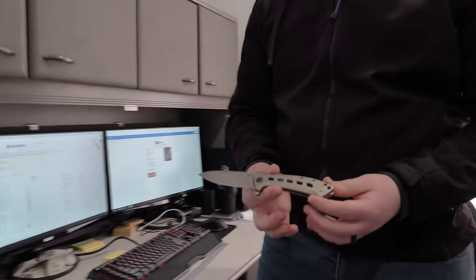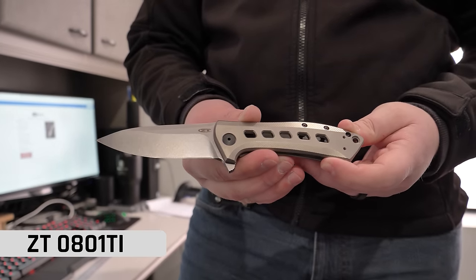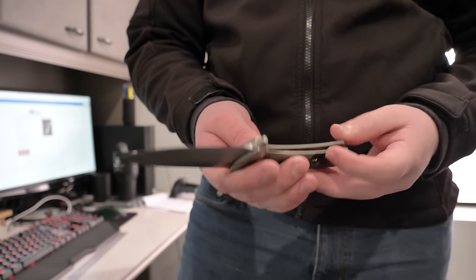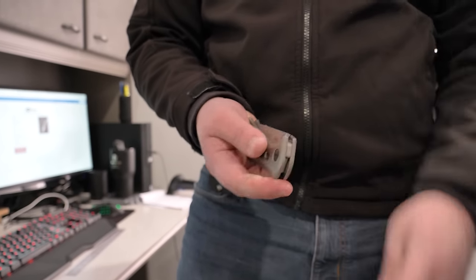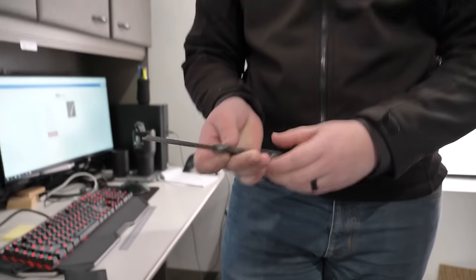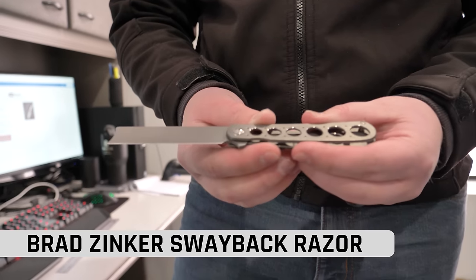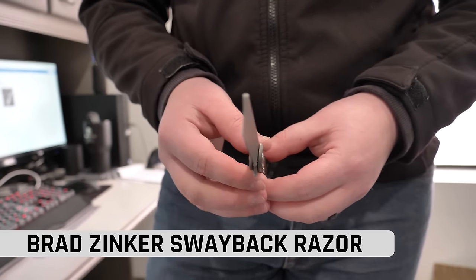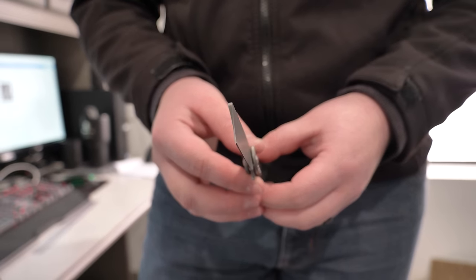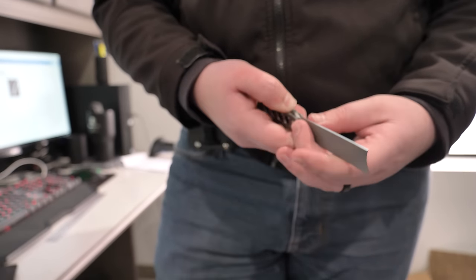Since we have you, what do we got for sales and grails today? So for sale we've got the ZT0801Ti — one of the few Rexford designs still left, and I love me some Todd Rexford. It's a frame lock, smooth flipper action. And then over here we've got the Brad Zinker Swayback Razor, going for $650. This thing's got a very dramatic hollow grind to it — it's like a straight razor but with a titanium frame lock.